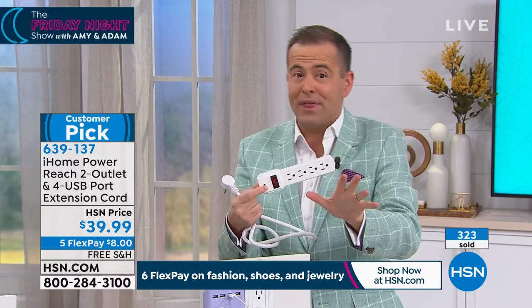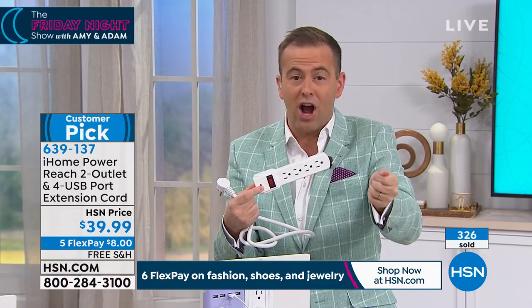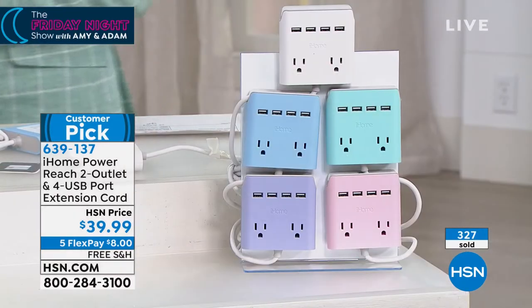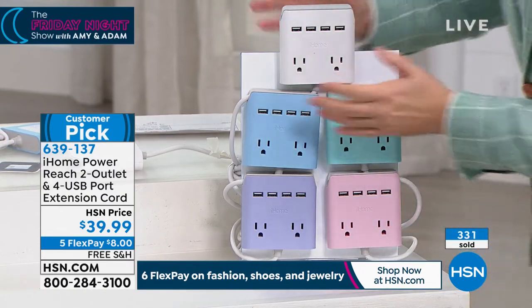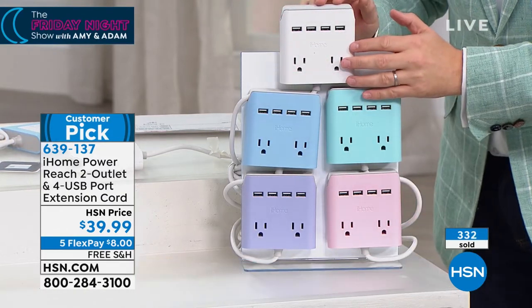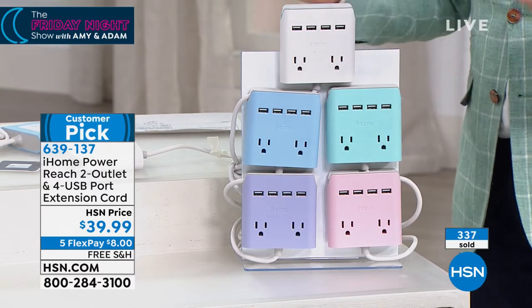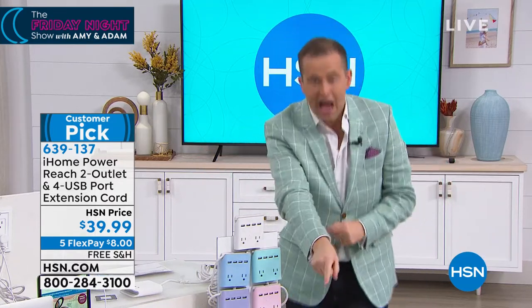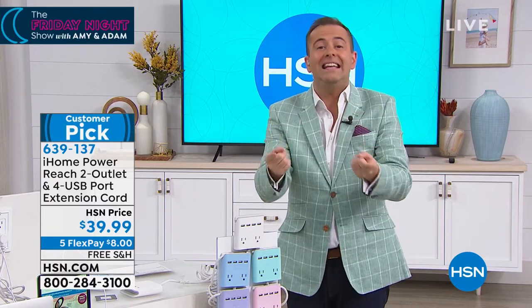I love it — I wouldn't be without ours. We use them all the time when Oliver's plugging in his games to be recharged, in the office, or the bedroom. And what I really like is — if you buy the white, for example — when it's on the wall, it looks so good. It blends in with the wall. It just means you're not bending down. We're taking the outlet and raising it up, bringing it to be where we need it.